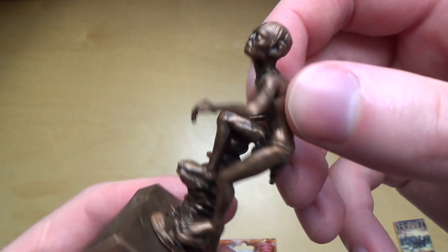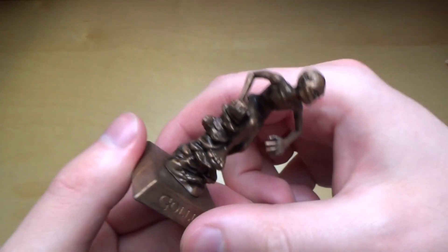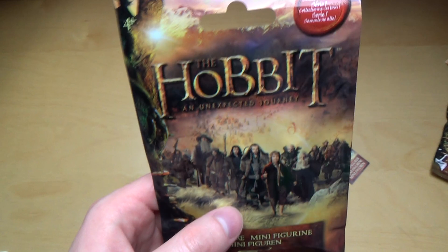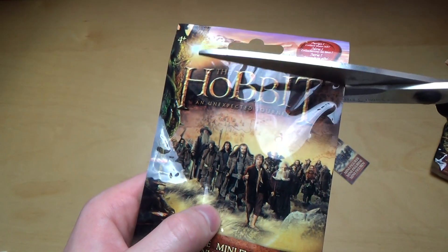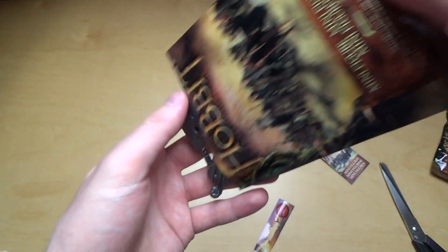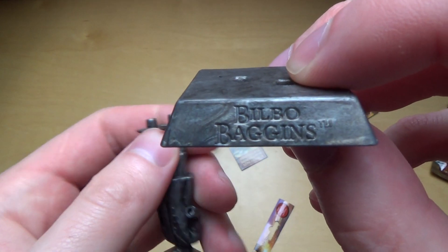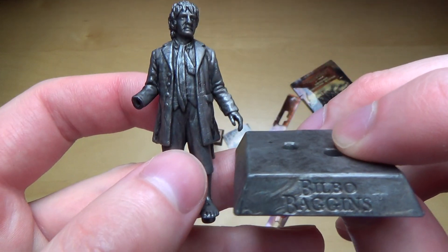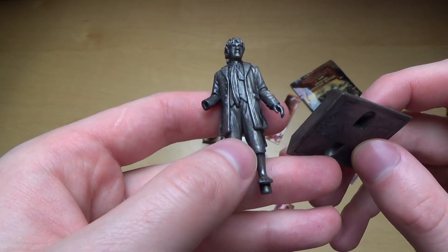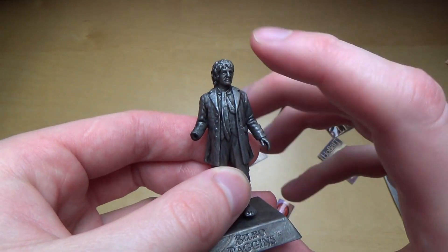He's very slim. Okay, next bag! I'm hoping of course for the Hobbit himself, or Gandalf, or somebody like that. The second one I got is somebody called Bilbo Baggins — and isn't Bilbo actually the Hobbit? He's a Hobbit, definitely.